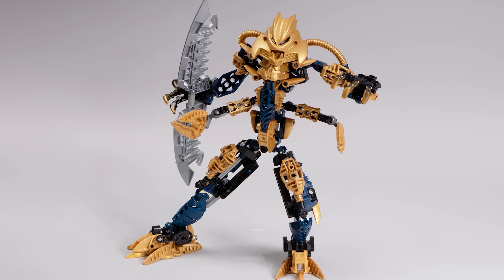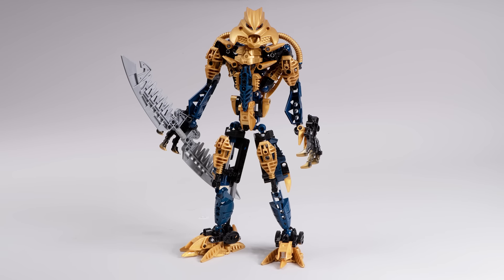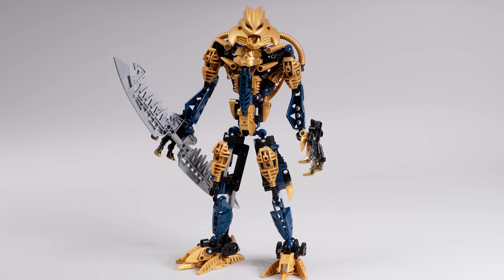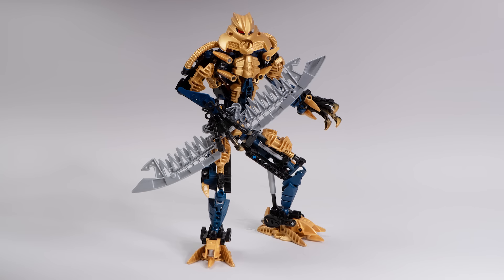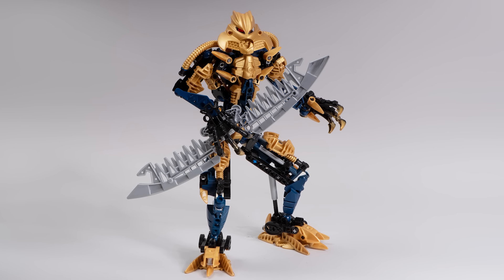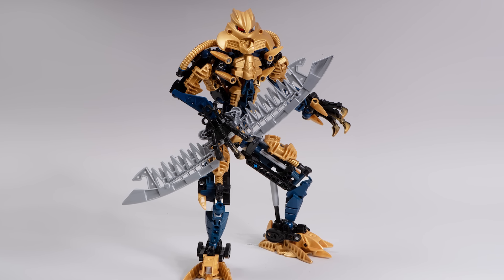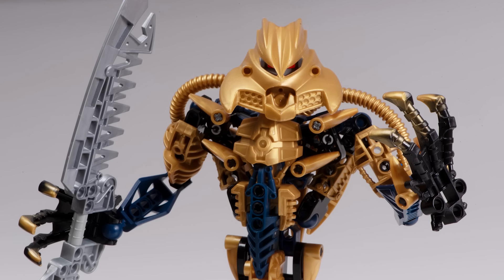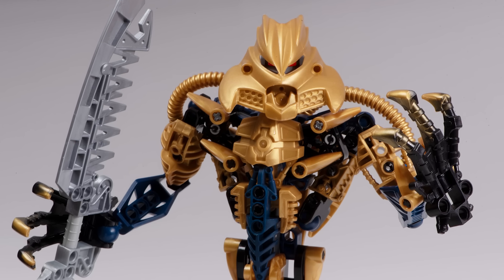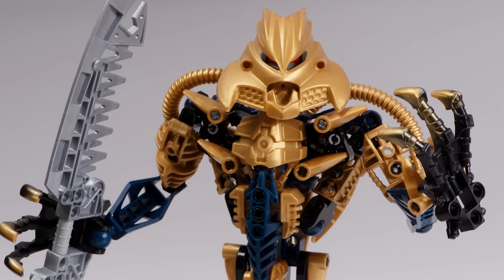So yeah, that's Brutaka — what a good set. Do me a favour and check out the description below to see more of the work of the builders I showcased in this video. You're for sure going to enjoy seeing more of their work. But yeah, go out there and build a Brutaka MOC for yourself. Or maybe you can go pick him up on BrickLink.com and get a mint sealed-in-box version or a used version, because he's just that awesome. He's unfortunately a little bit pricey these days, but he's well worth it. It's one of the best Bionicle sets ever. Thanks for watching, happy building, and bye for now.